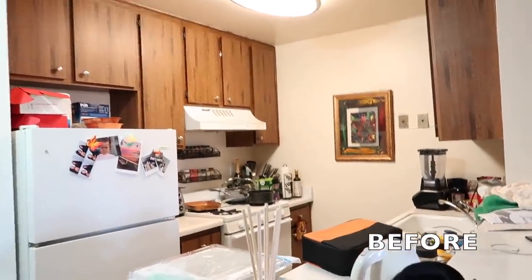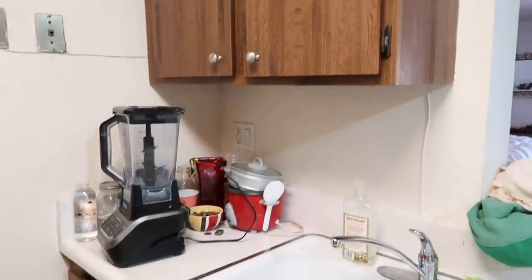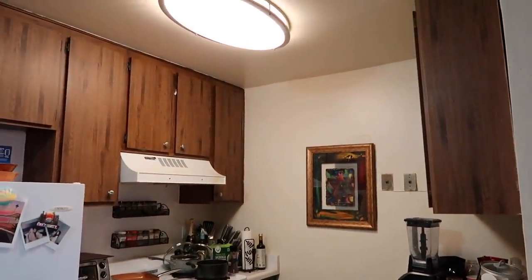Oh my goodness, look how cute we are on her fridge — I love these photos. I'm just going to go ahead and show you guys a full before of the kitchen before we get started. I really don't know what we're going to do to it, but we're going to run to Home Depot and see what we can come up with. The before — dun dun dun. We have these brown cabinets, which just aren't particularly modern. The stove, this floor, this rug. It's actually a good size kitchen, especially for a studio apartment in Los Angeles.